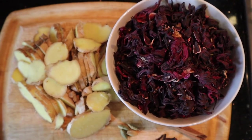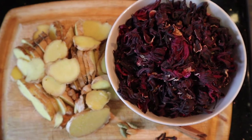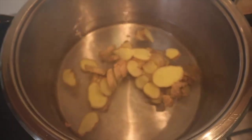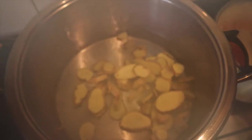Hi, my name is Tendai and welcome to my channel. Today I'm going to be making hibiscus tea, or sorrel, and for this recipe you're going to need ginger, hibiscus flowers, clove, cardamom pods, and a cinnamon stick.